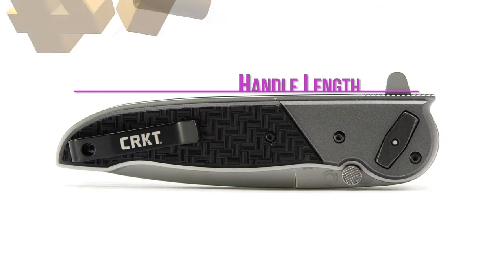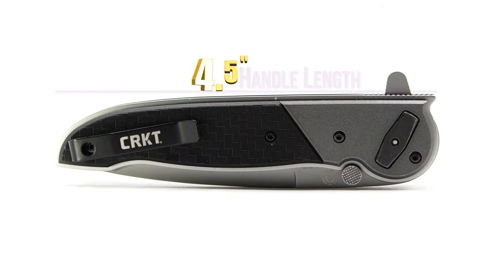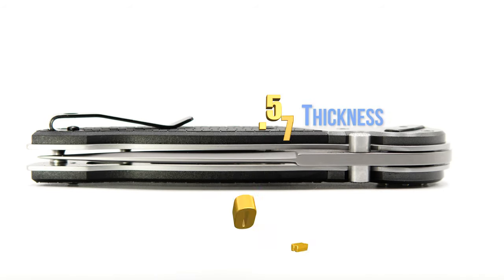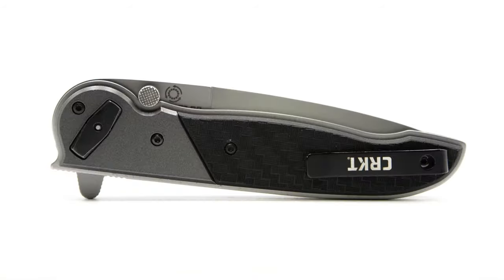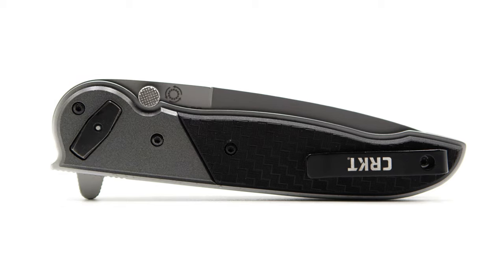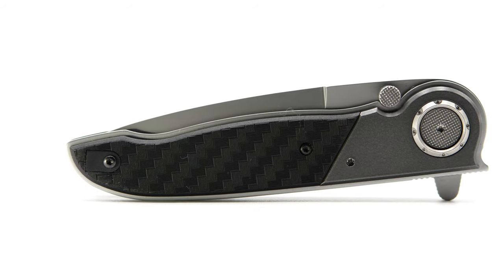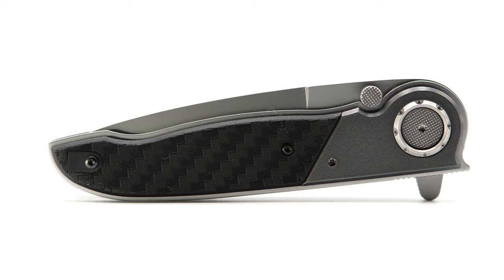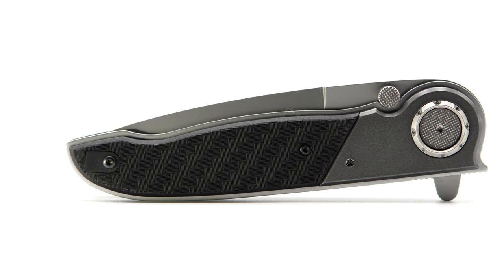Starting with the handles that measure 4.5 inches in length and 0.570 inches thick, the GRN and aluminum bolstered handle looks really good. This is the same textured material seen on other 2021 releases by CRKT, but a first in this bolstered format. The scales and bolstered areas are shadow box style, leaving a small amount of the underlying frame's edge exposed, adding to the aesthetics.